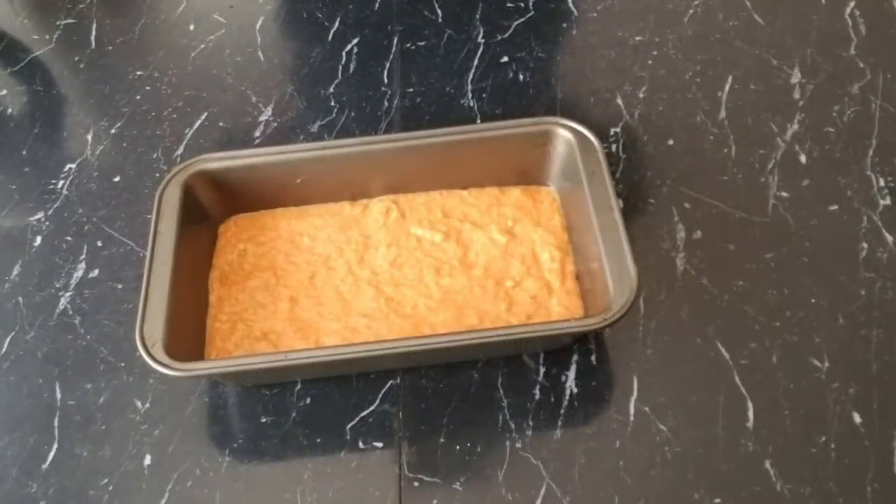Next, we are going to bake it in our preheated 350-degree oven for 40 to 50 minutes. Stay tuned for the result.